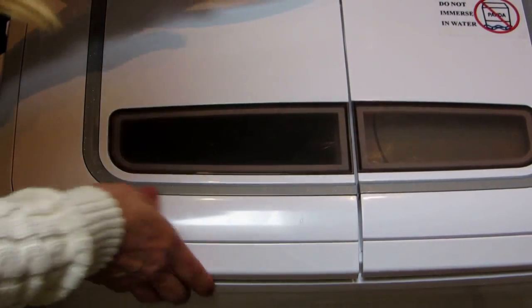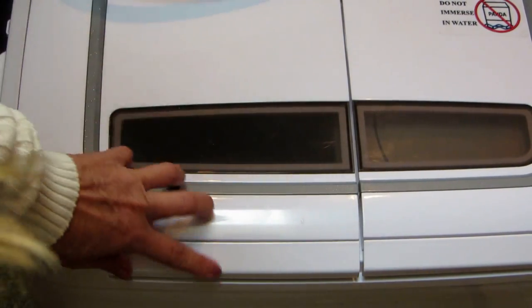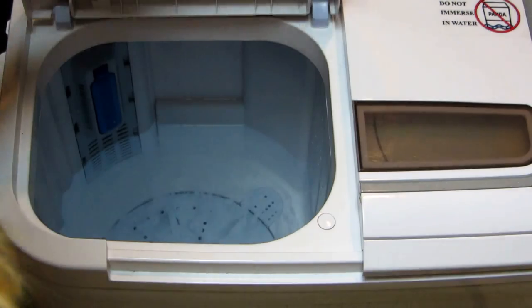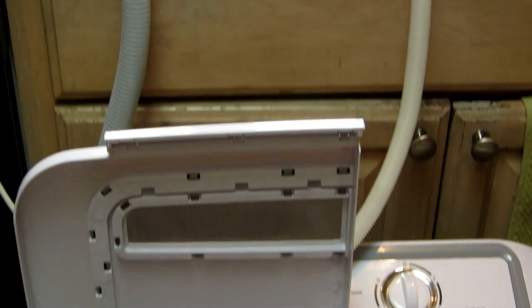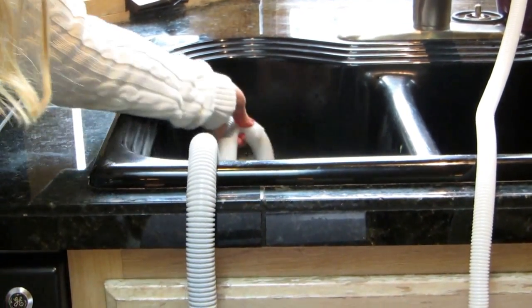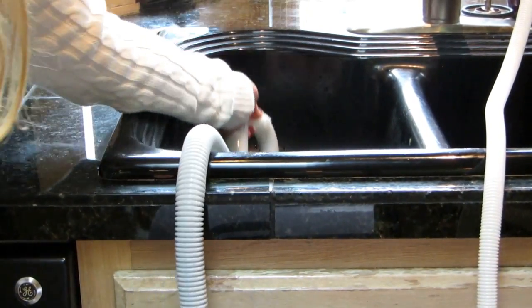When you're ready to drain the entire tub, turn this to drain. The water simply goes out through the other hose into the drain. You can see it going down and pumping out through the hose, held securely by the U-shaped clip into the drain.